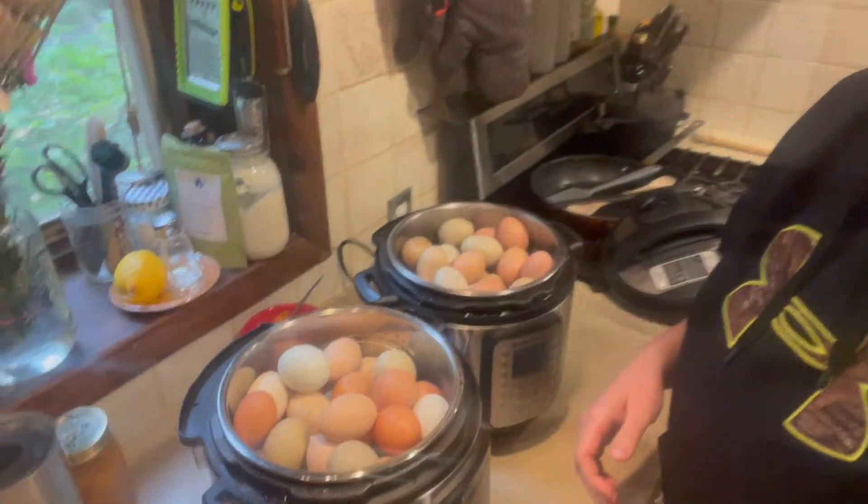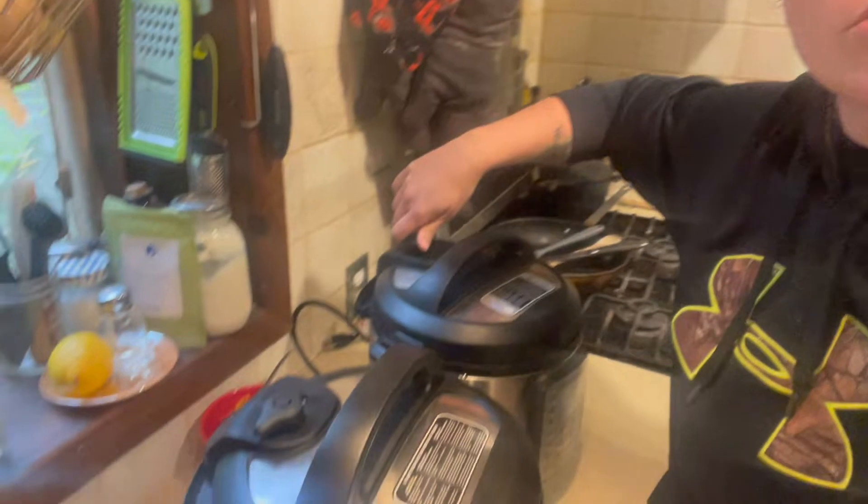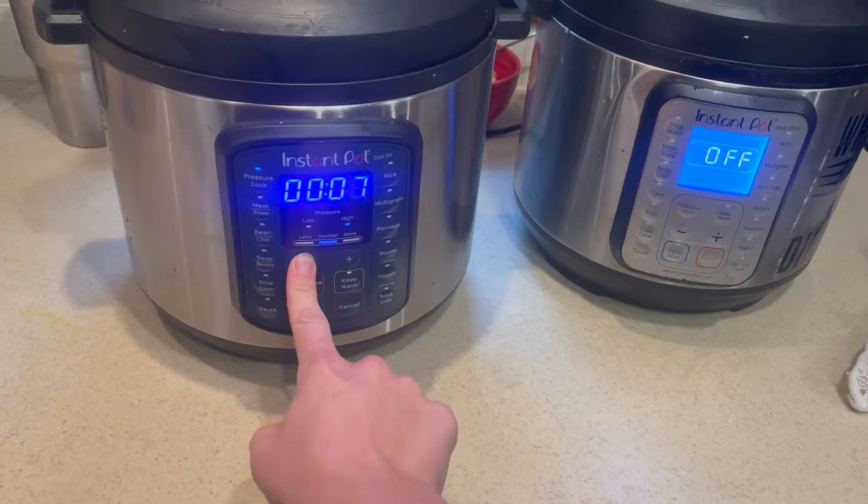Get a little bit of water, get your rack in, then load it up with eggs. Don't load it past the max fill line — they'll have a two-thirds full line in there. I'm a little past it but it'll be fine. Put your lids on and turn your tops to seal. If you don't have an instant pot you can obviously do this on the stove, but I like the instant pot because it's quick, they come out perfect every time, and they peel really easily. Set it to five minutes on high pressure.